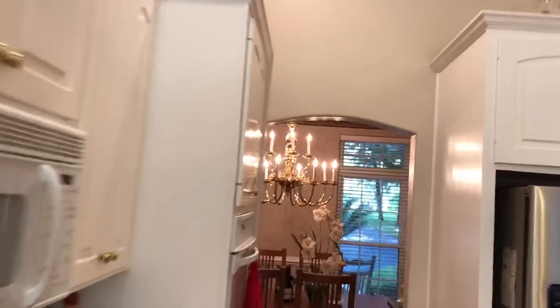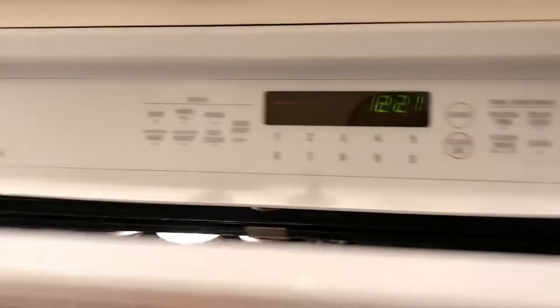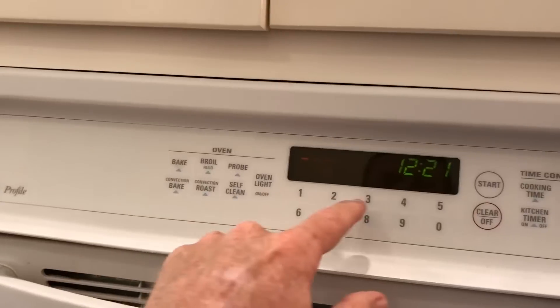This is running my entire house — no air conditioning units, every light in the house is on. Let's turn the oven on. It's an electric oven. Let's see what this loads — let's do 400 degrees.